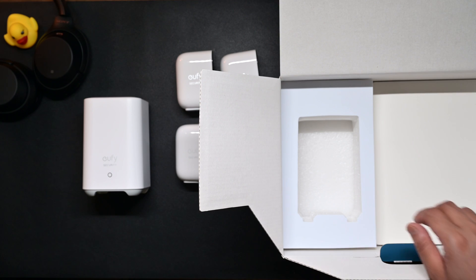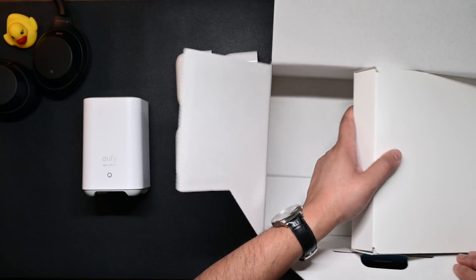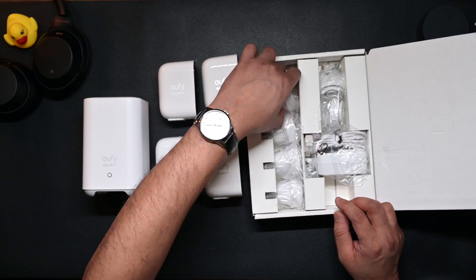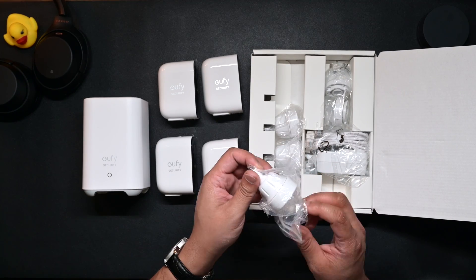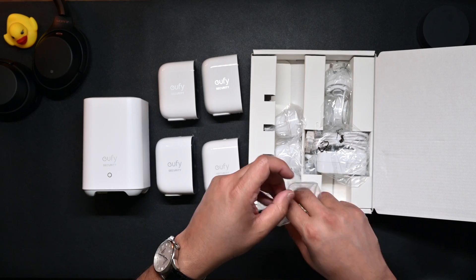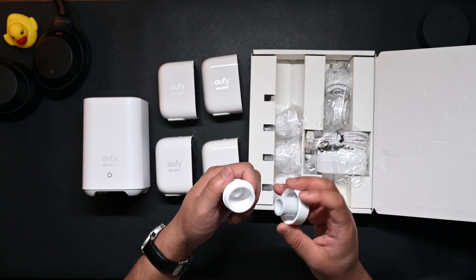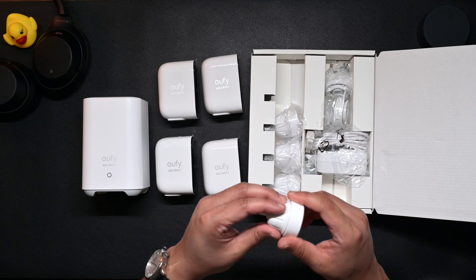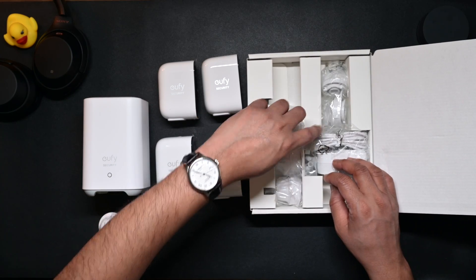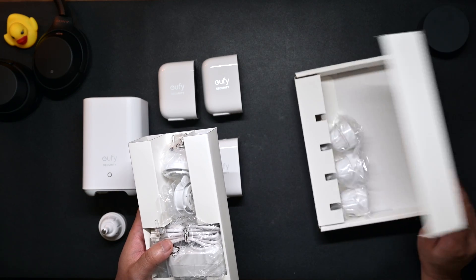Let's see what else comes in the package. In the white accessories box there are screw mounts for all four cameras. The mount quality seems relatively good — I believe they'll do the job. There's also an Ethernet cable to connect to the home base, which you'll need to use initially anyway.